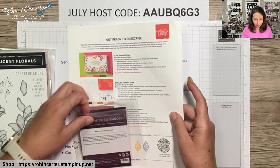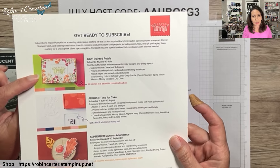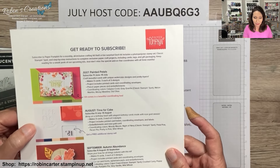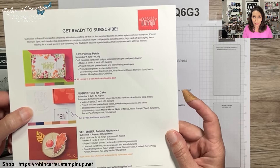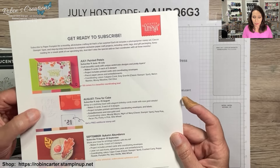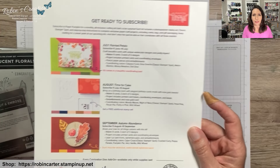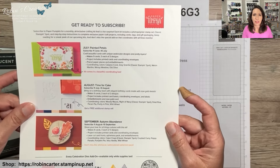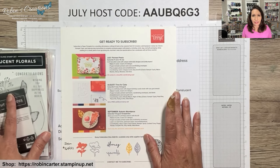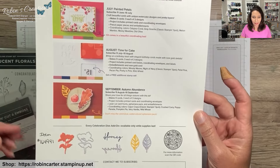Also, the subscription period for the August Paper Pumpkin kit is going on now. I haven't received my July kit yet — as soon as I get it I'll do an unboxing. The August kit will be birthday themed and it's a card kit. I'll include more info in my blog post at robinscreations.wordpress.com — subscribe there as it's the first place I share things.